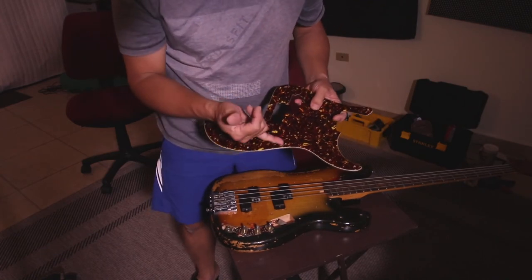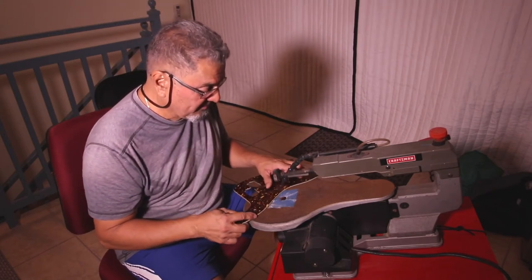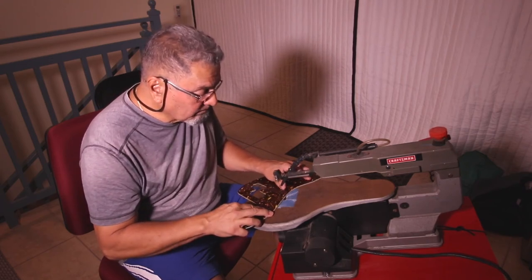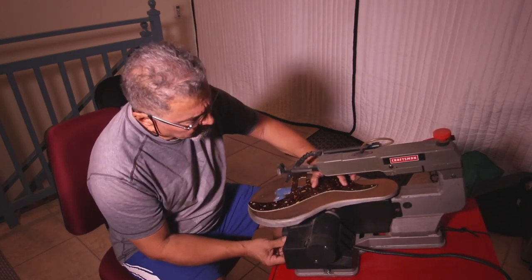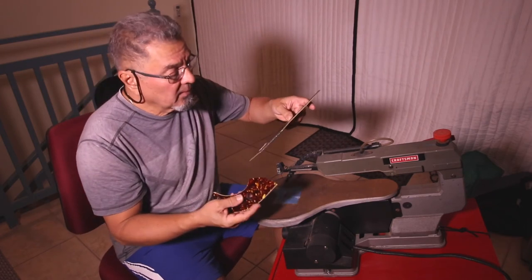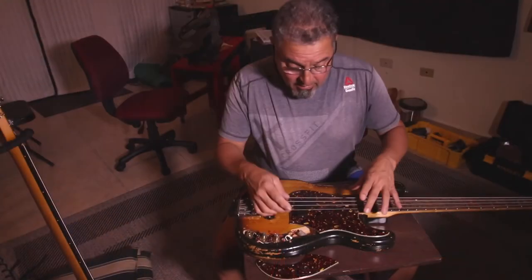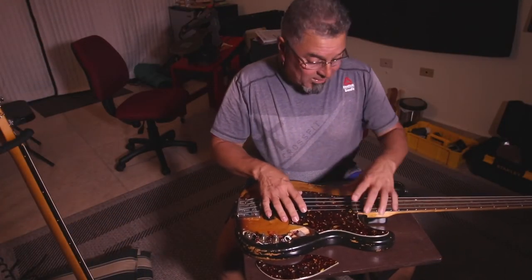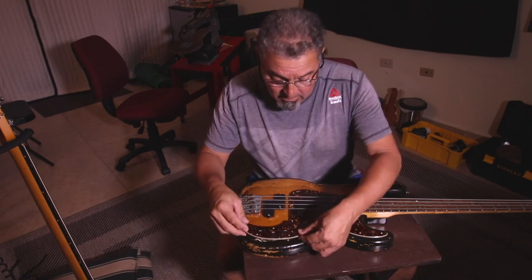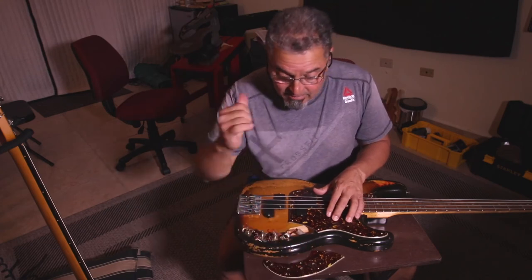Now I'm going to cut the pickguard with the scroll saw. After cutting I sand it a little with 150-grit sandpaper by hand. This part of the pickguard now stays on the bass, so you don't have to remove it completely. There's plenty of room to take the battery out. Now I have only four screws to change the battery on the P bass — I like that.